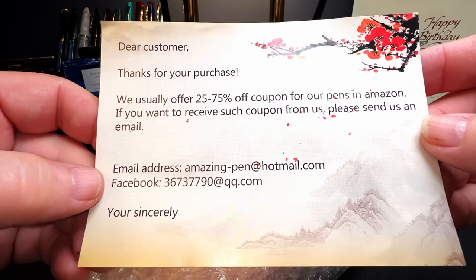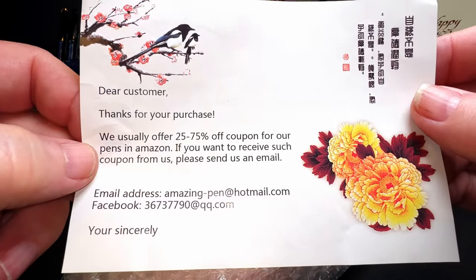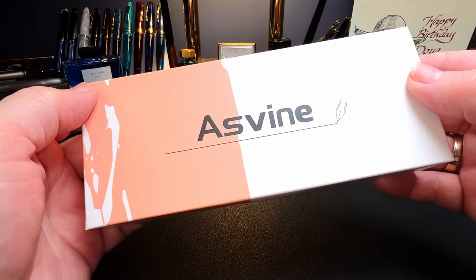This is from Easy Buy from Sally — Facebook, Amazon. I didn't buy this from Amazon, but that's interesting. I see an A, I see an S, and it's another box from Asveen.